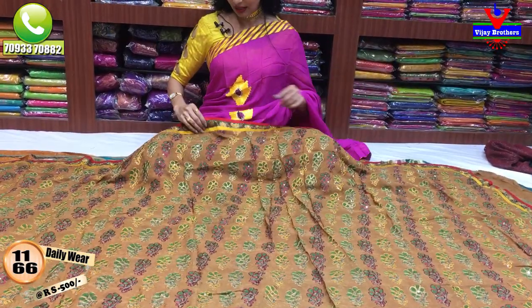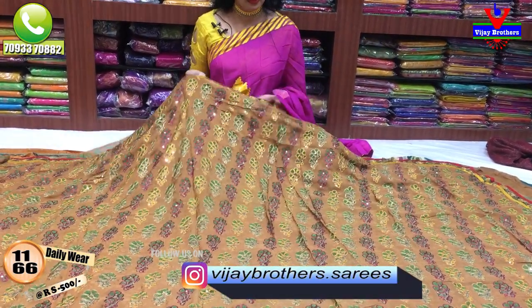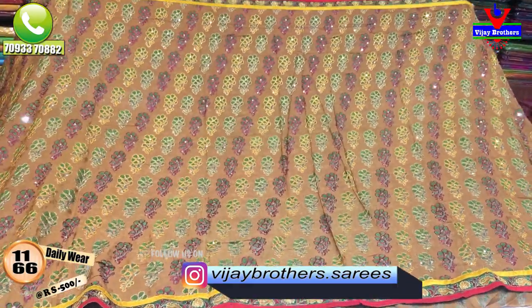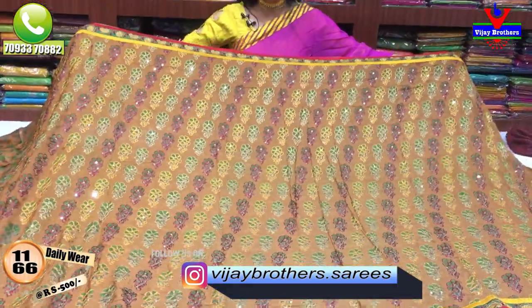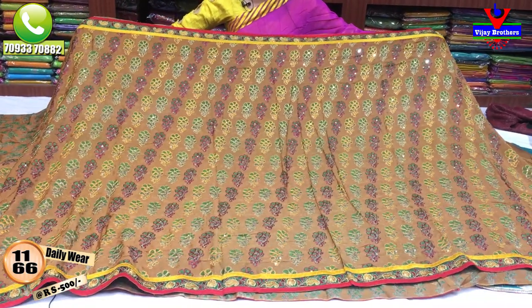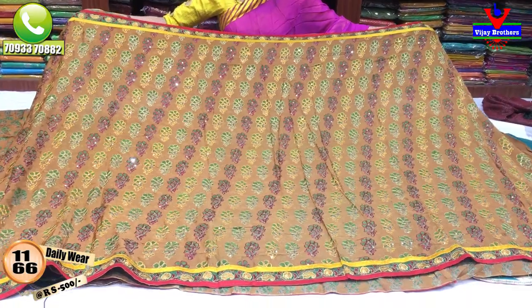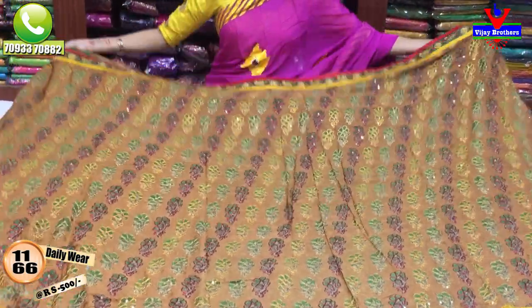Next one is the embroidery work. It is a chocolate color with total embroidery work. There is also a green color print inside. You can add the embroidery work with the sequence work. You can add a plain blouse in the chocolate color.